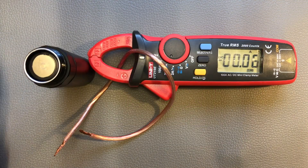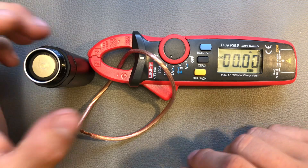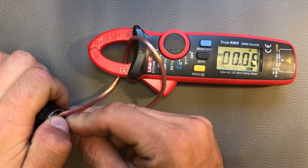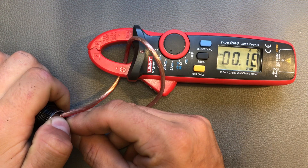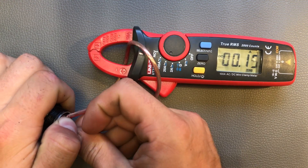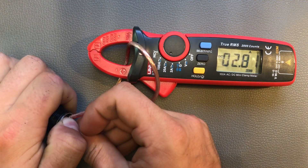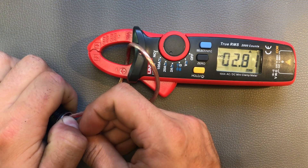I wanted to show you how many amps the light draws in the different modes. Starting in low mode: 0.06 amps. The medium mode draws 0.1 amp, the high mode 0.5 amps, and the turbo mode 2.8 amps. That's not a lot, but it's not a very bright flashlight, so that's pretty okay.